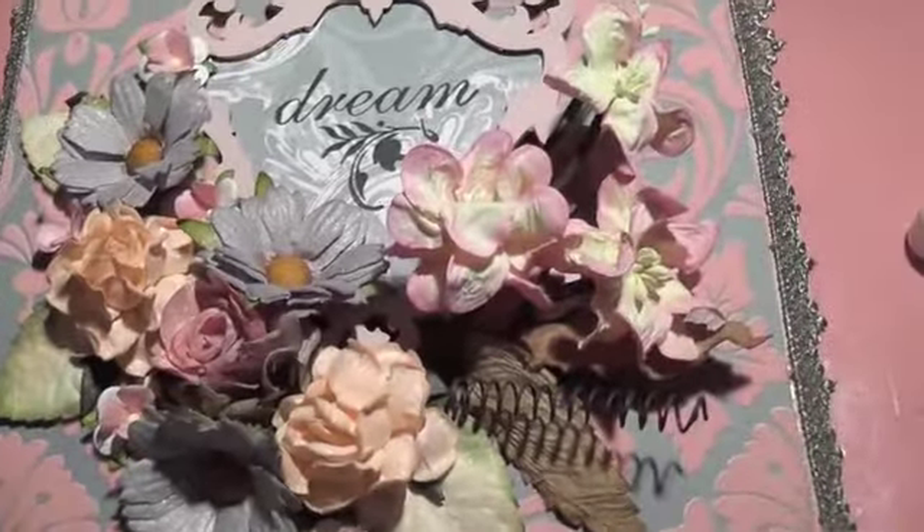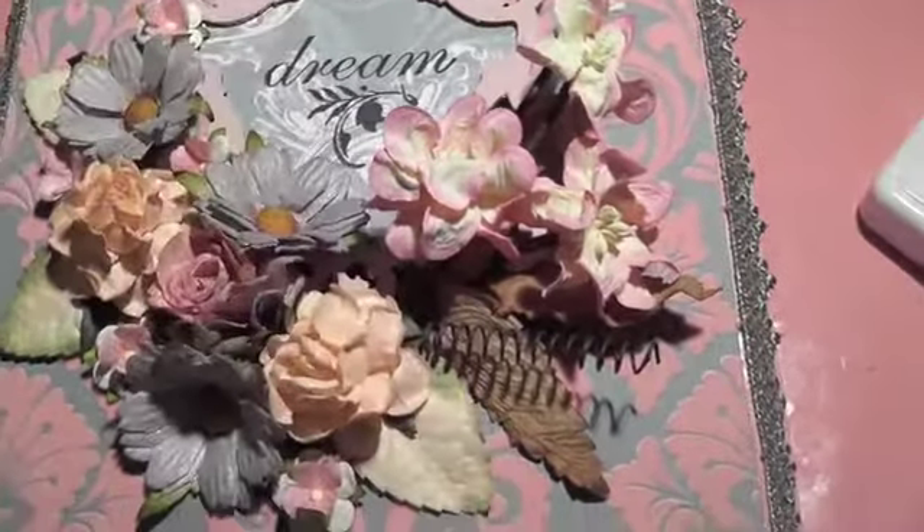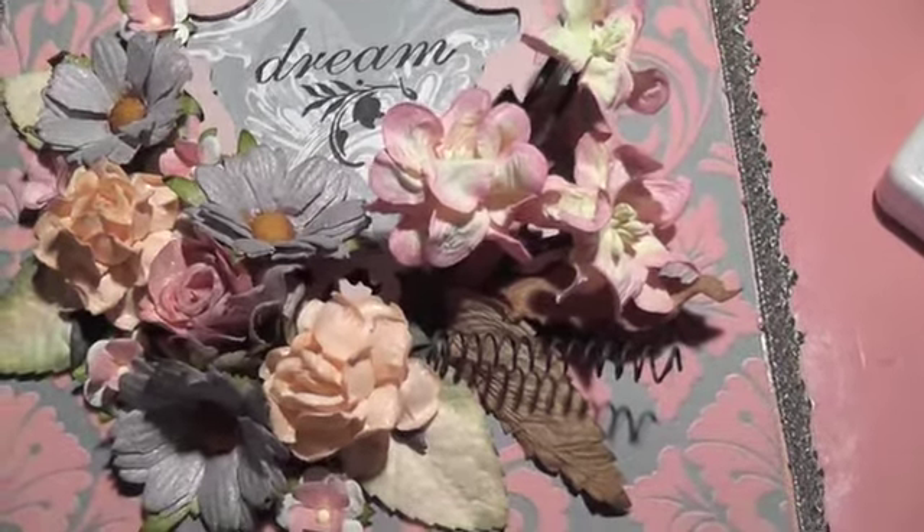Thank you very much for watching. I will put the link below to all these Lindy Stampgang sprays. These were all the Starburst stains that I used — I didn't use any other sprays on this particular box.